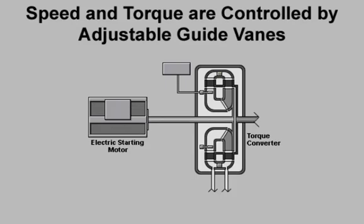The torque converter is refilled with lube oil during the firing sequence. The adjustable guide vanes are opened fully, allowing the torque converter to develop its maximum speed and torque. In this way, the starting system assists the gas turbine in accelerating to a self-sustaining speed.